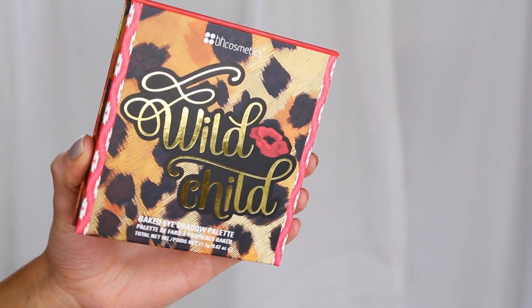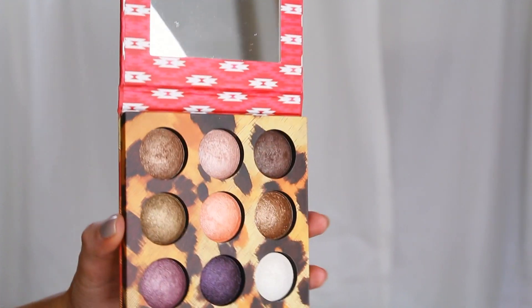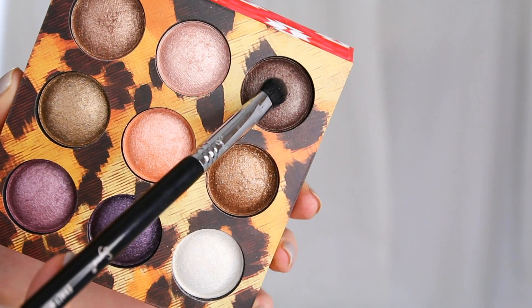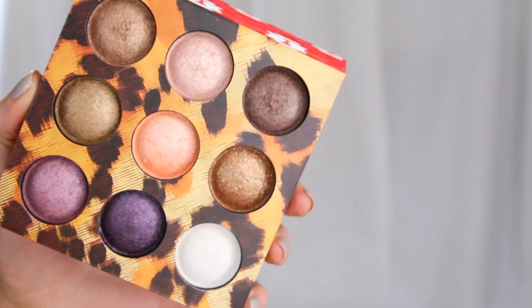Now I'm going to pick up the Wild Child palette from BH Cosmetics, which has nine baked eyeshadows that are really highly pigmented. I'm going to take a cooler brown on a smaller fluffy brush — anything small and fluffy should do the trick. I'm using that color to blend upwards and diffuse the top edge of that harsher line we drew, also winging it out a little in the outer corner.